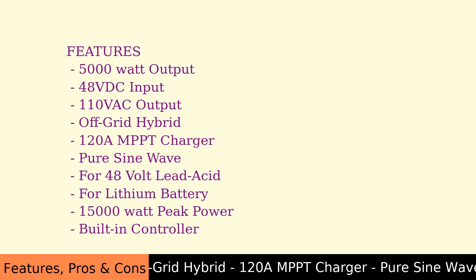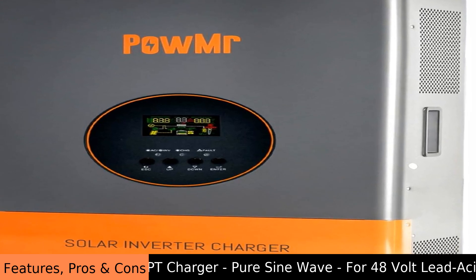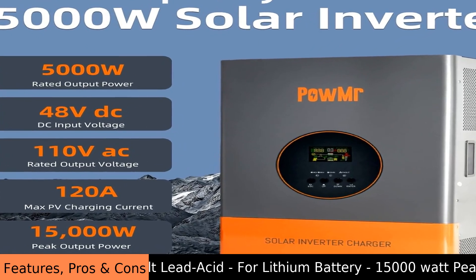The inverter has strong muscles too — it can handle a lot of power for short bursts, up to 15,000W. This is helpful when something like your air conditioner first turns on.